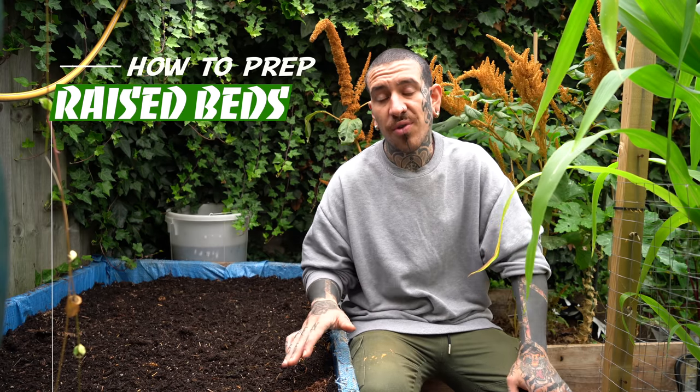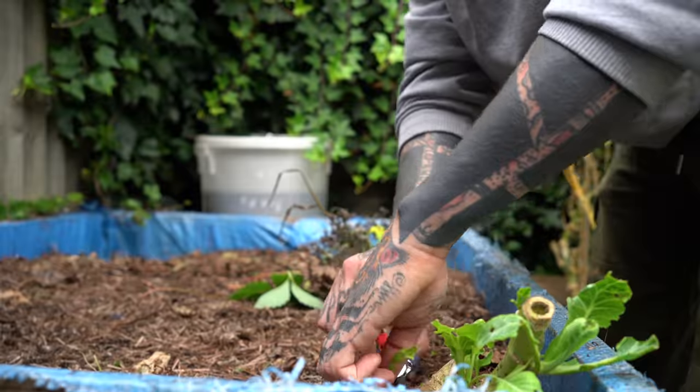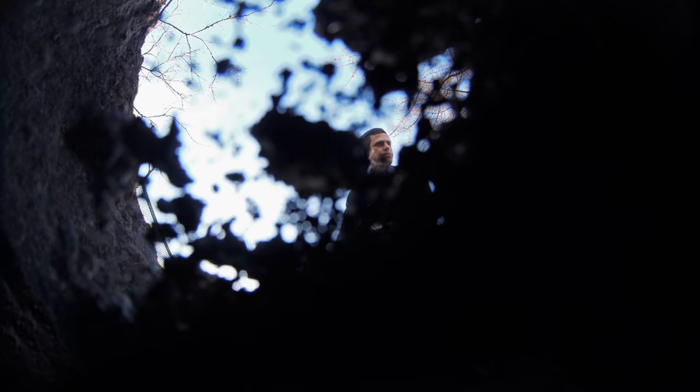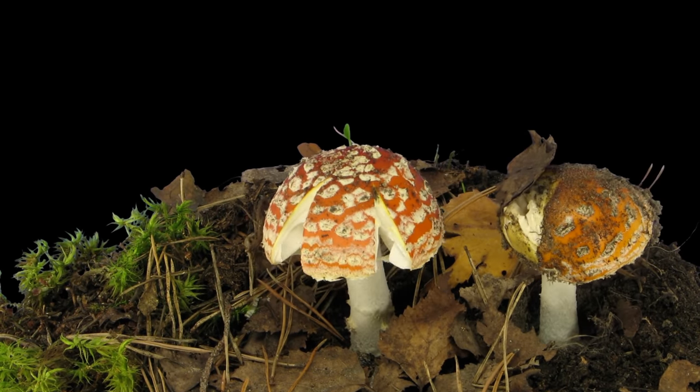To prepare your raised beds for winter planting, there are a few steps I'd suggest to reduce wastage and create optimal growing conditions. First, cut all plants left over from the previous season right at the base. The reason you shouldn't take out the roots is because they will slowly decompose and turn into nutrients for the microorganisms in your garden, feeding the next plant you're going to grow there. There is a micro-universe underneath your soil, and every time you dig you disturb the micro and macro organisms. Plants also interact with mycelium, creating symbiotic relationships that help them thrive.